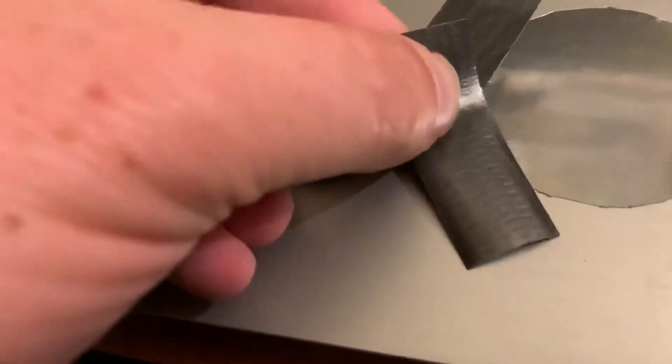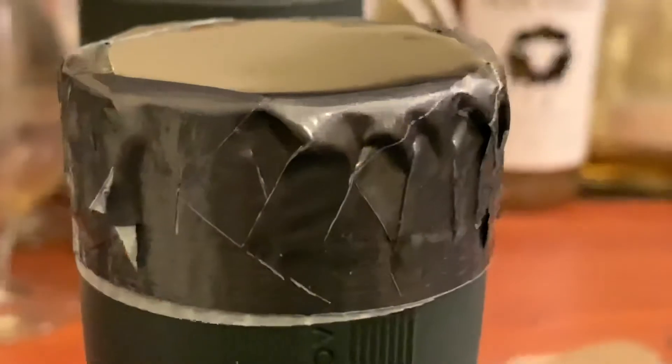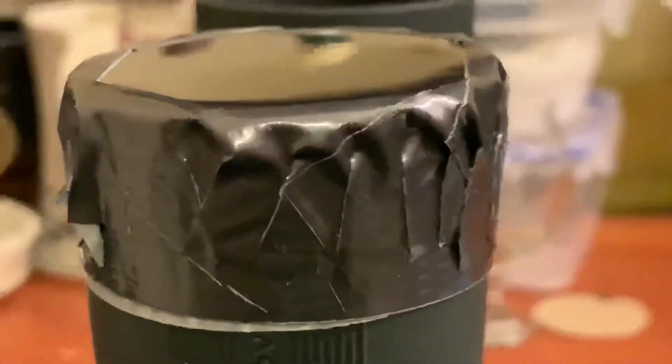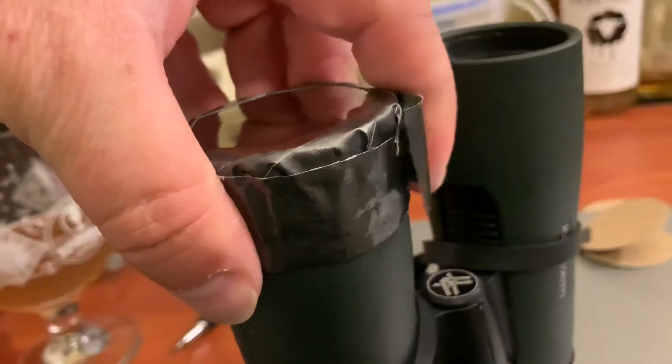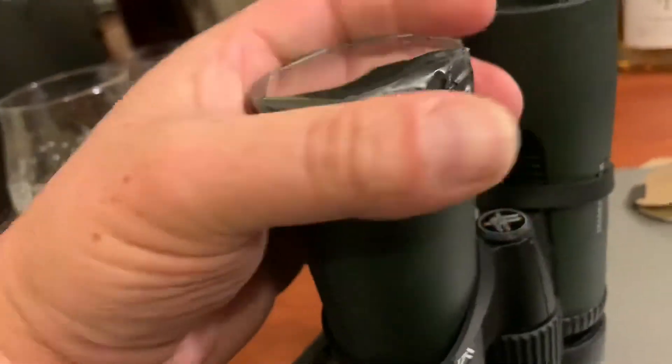Continue slightly overlapping the pieces. Make a bunch of small cuts, then fold them in until they look nice and neat. Apply a second layer on the edge, and you can probably do a second layer over that.